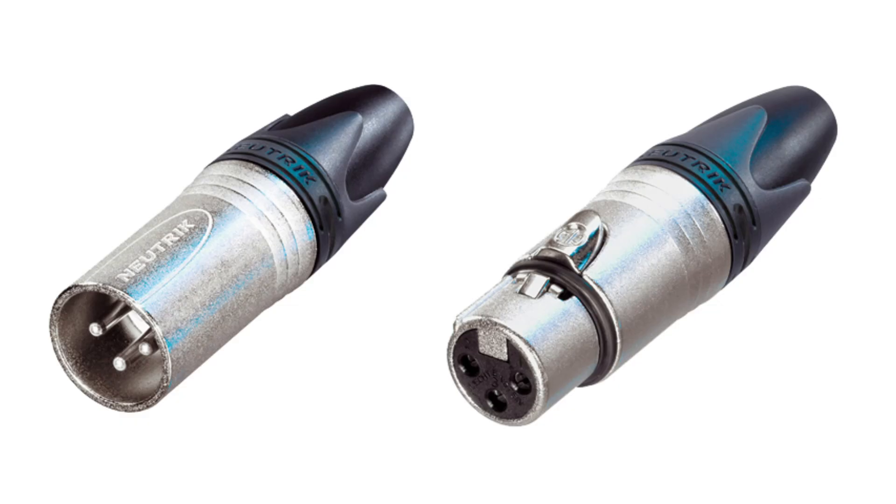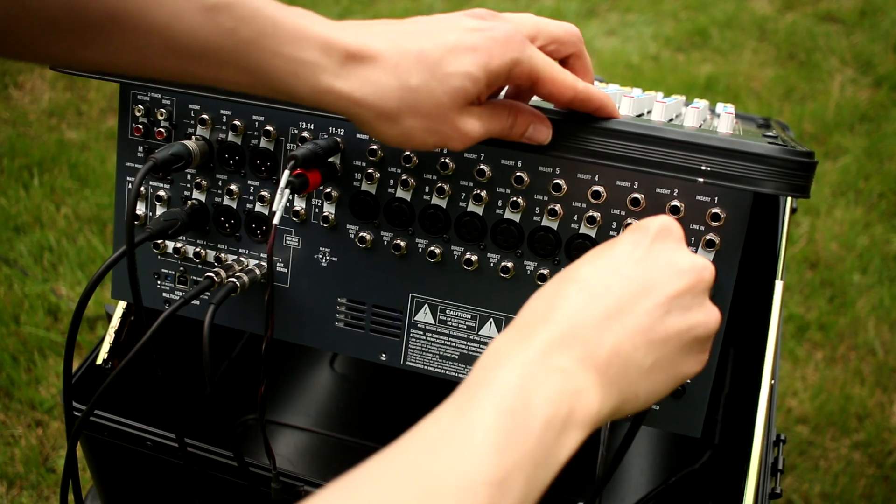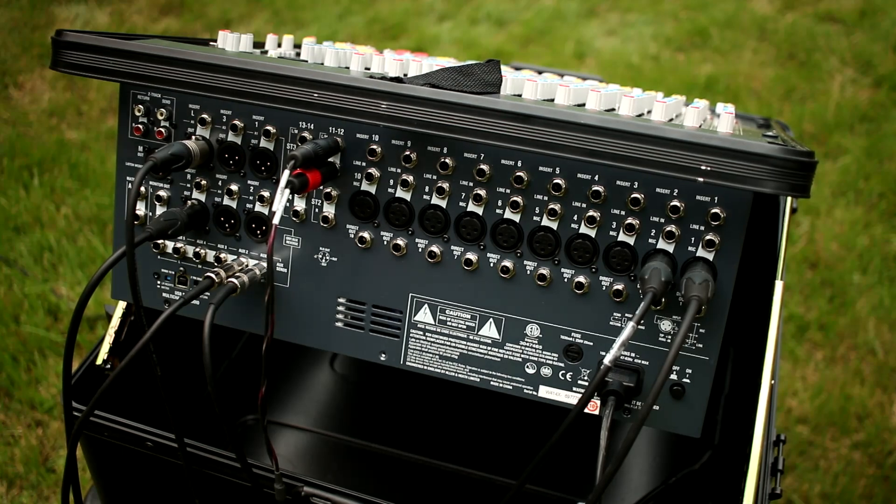Not only do XLR microphones offer more flexibility for recording, but they're also useful beyond just recording. XLR is the industry standard connector for microphones, so you could potentially use your XLR microphone with a mixer at a live performance or with a portable recording device. If you plan to dive deeper into the world of recording and music production in the future, you'll be glad that you have an XLR microphone that will continue to be useful as you expand your setup.